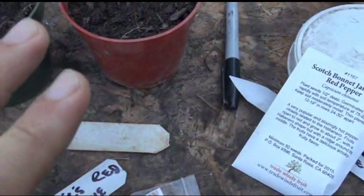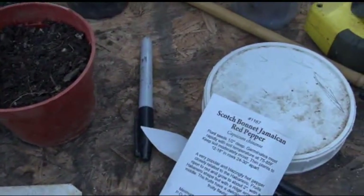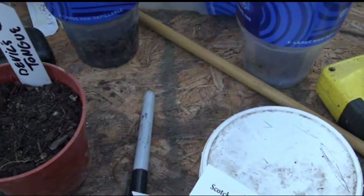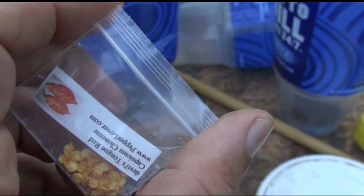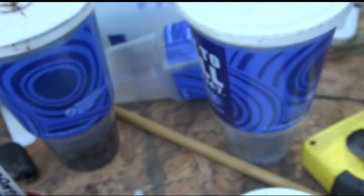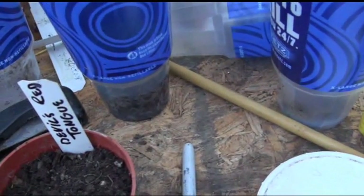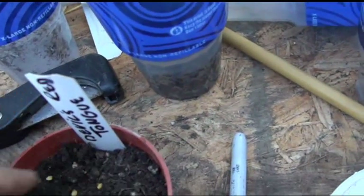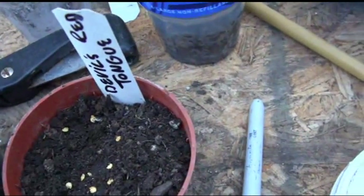I'm going to make these separate videos, and this first video will concentrate on the Devil's Tongue. Let's show you the seeds. If the camera can focus — I don't have my glasses. We're going to dump a bunch in there. That's all you need — that's even way too many, because if these all sprout, you know me, I don't get rid of them. I tend to move the camera off because the screen I watch through the camera is in my way, so I can't see what I'm doing.